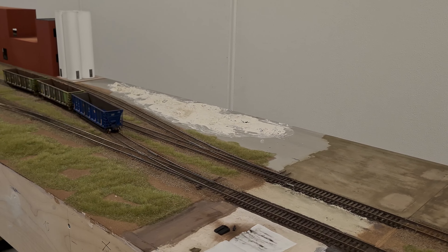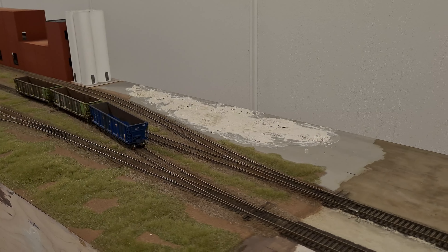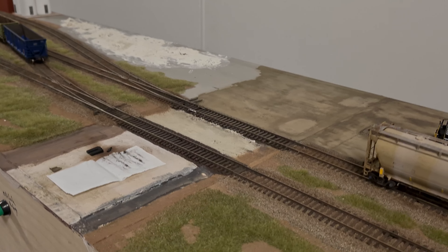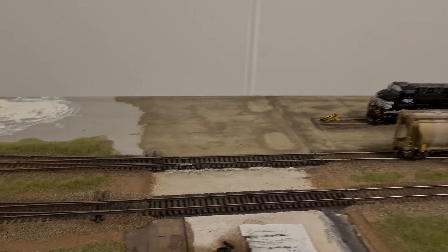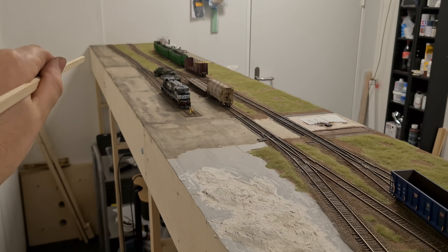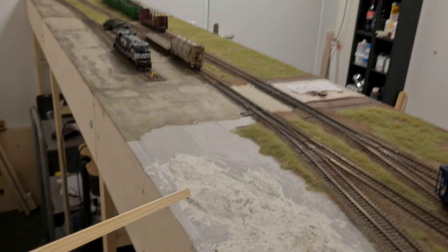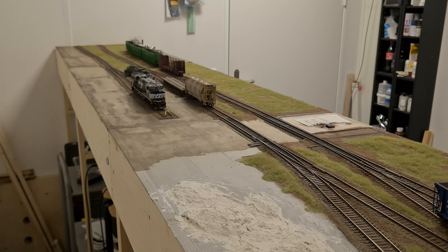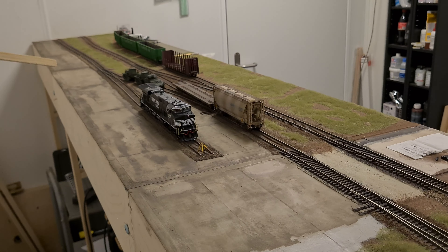That is going to look way better than the concrete paved area here. I still haven't done anything on the road crossing right here — I really have to push forward and finish that. As I mentioned before, all the way from the end of the module up to here it was the same grayish-bluish color and I didn't really like it. So I finally took an enamel-based wash and applied it to the completed paved area all the way down to there.